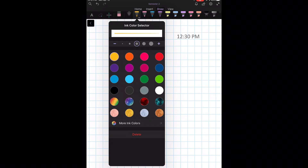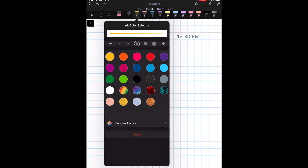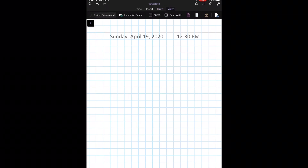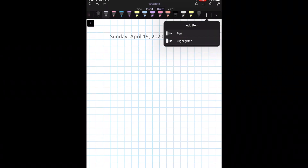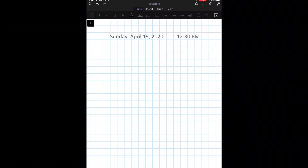Speaking of pens, you can choose so many different colors and styles — they even have a sparkly style, which I think is so cool. The different attributes in OneNote are literally endless: tables, recordings, photos, math equations, and even ink-to-shape or shape-to-ink options.